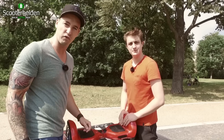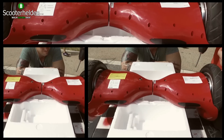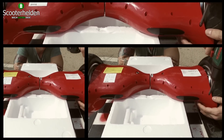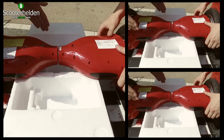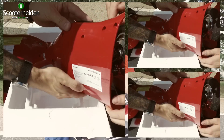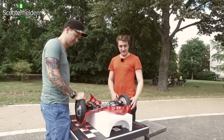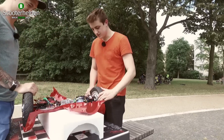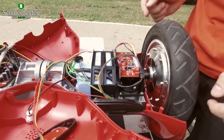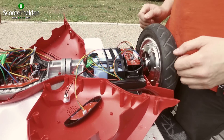Wir schrauben das Ding jetzt mal auf und gucken, was der Hersteller reingepackt hat. Nachdem wir das ganze Ding auseinandergefriemelt haben, fällt sofort auf: die Räder stehen ziemlich weit außen, also eine ziemlich lange Achse. Das heißt, wenn hier Dreck reingeht – wie Laub, Stöcker, Sand – fliegt das Ganze auch wieder raus. Finde ich persönlich ziemlich gut.